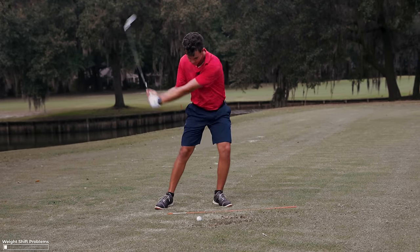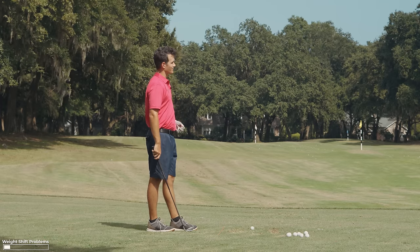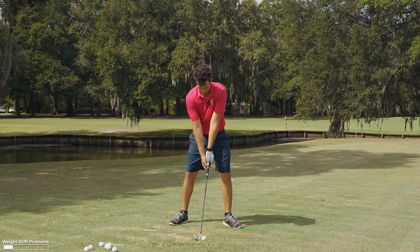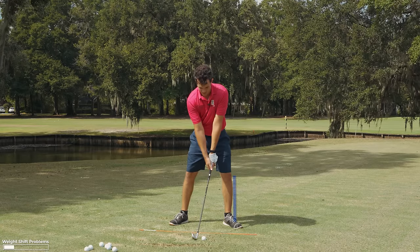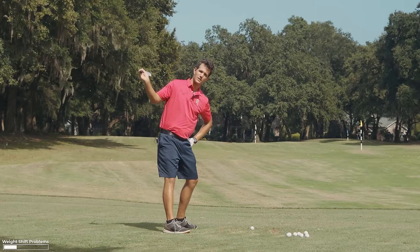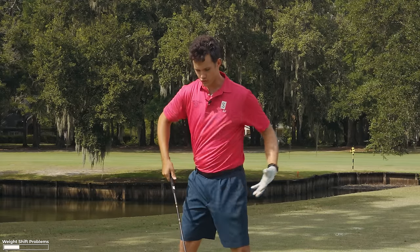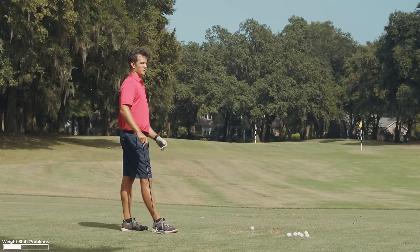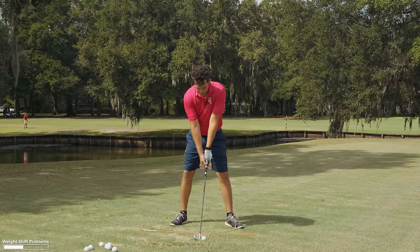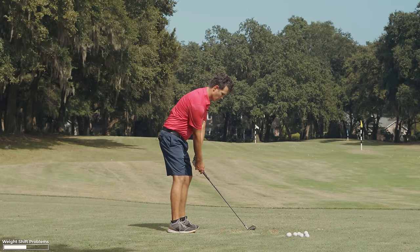Watch this weight-forward swing — my body is freed up to make this motion, allowed to turn. The beauty of weight forward, aside from amazing contact, is that it feels great. If I think about my front side as just a post and everything rotates around it — like a peg in the ground — my hips can turn around the front side. That's a bigger hip turn, which means more power without extra effort, and no sway. Free yourself from golfing anxiety — just keep the weight forward.